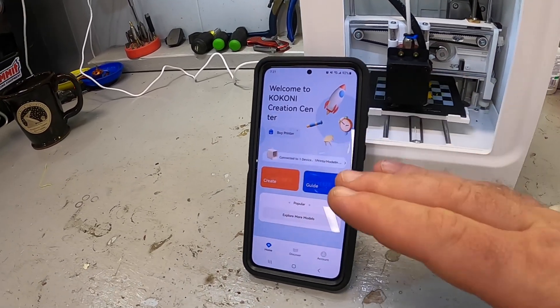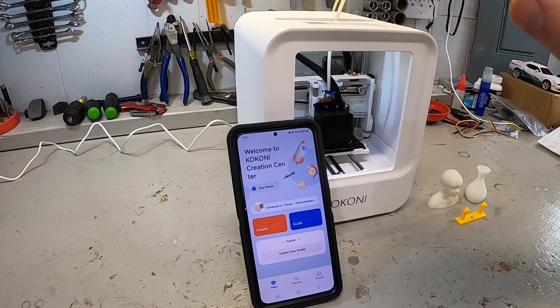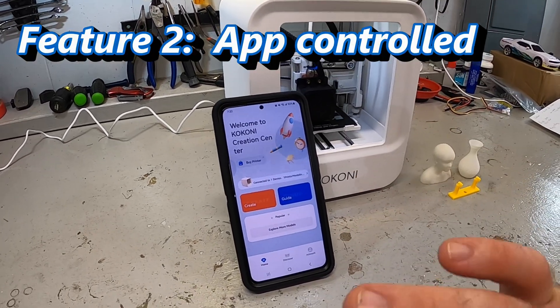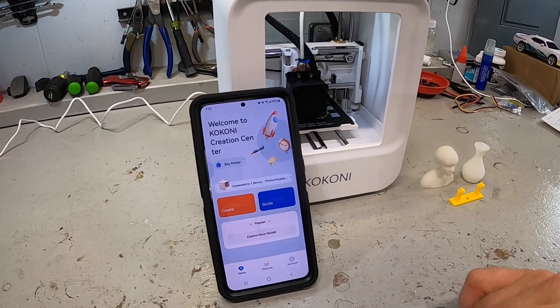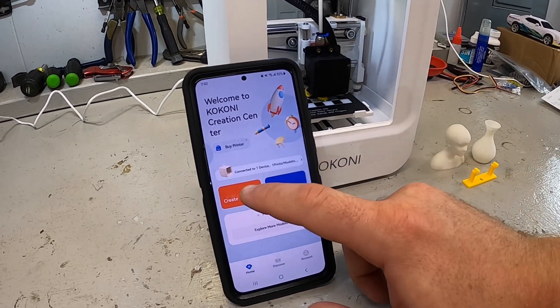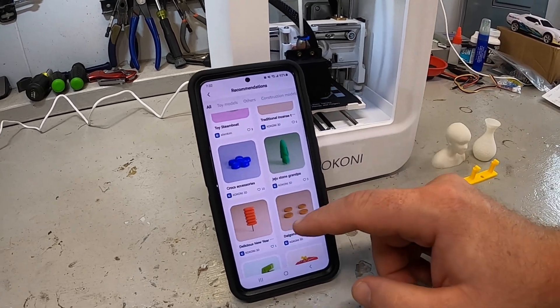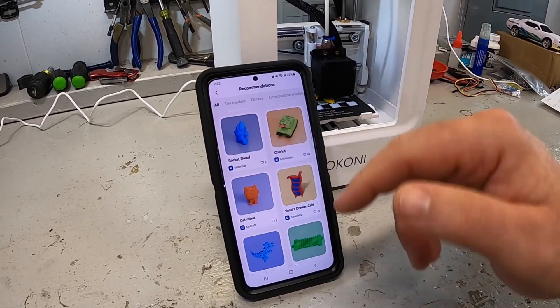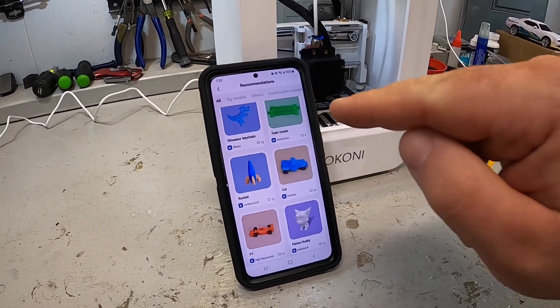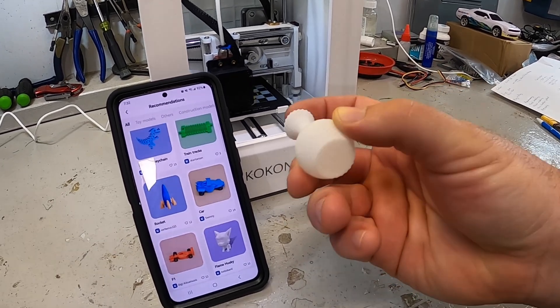The whole key to success with this printer is you don't need a lot of 3D modeling software, you don't need to talk about a 3D printing slicer, you don't need any of that stuff. You need a compatible smartphone, download the app, connect it to the printer, and it gives you everything you need. You can go into create and recommendations, and it has a whole plethora of objects already loaded into the system that you can literally click and print, such as this vase.